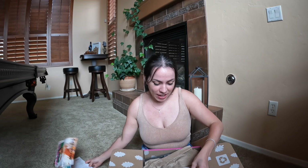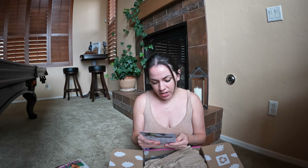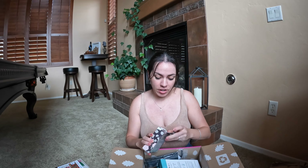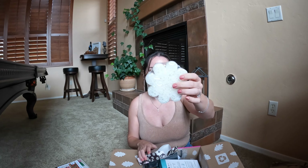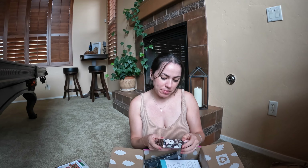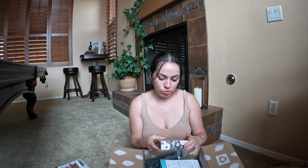I got the FabFitFun magazine — I actually do read through this so I'll keep that. There's also a Taste Buds / Daily Harvest item. The very first product I see is a sponge gel body wash infused buffer. I don't know this product, but it smells okay. I guess it's a loofah where you wet it and rub yourself — a two-in-one. It's a cool concept, I don't really use loofahs, but I'll use it and maybe report back. It's probably not something I would have picked for myself, but that's what FabFitFun is about — you get things you'd never try and maybe you like it.